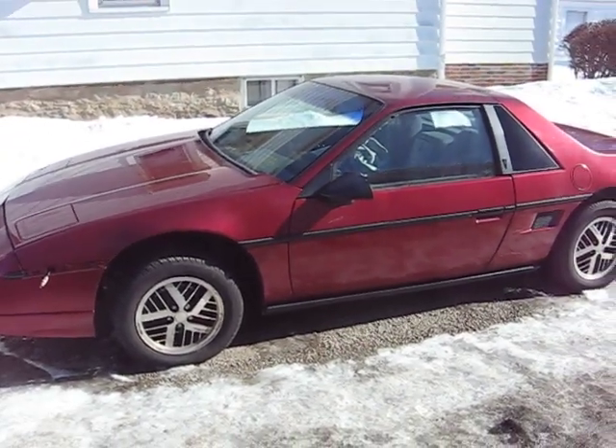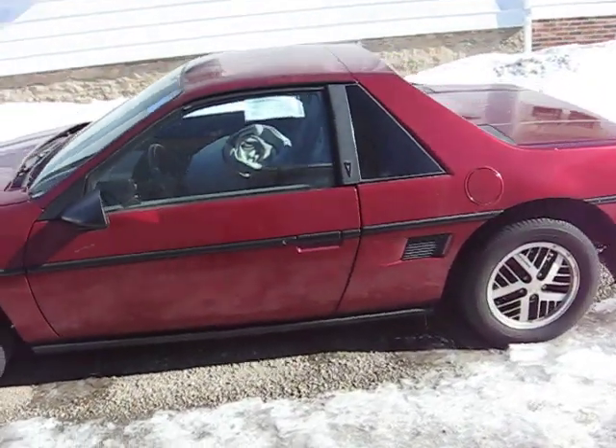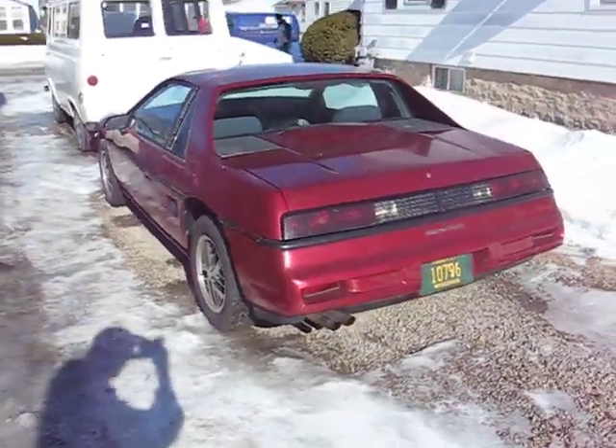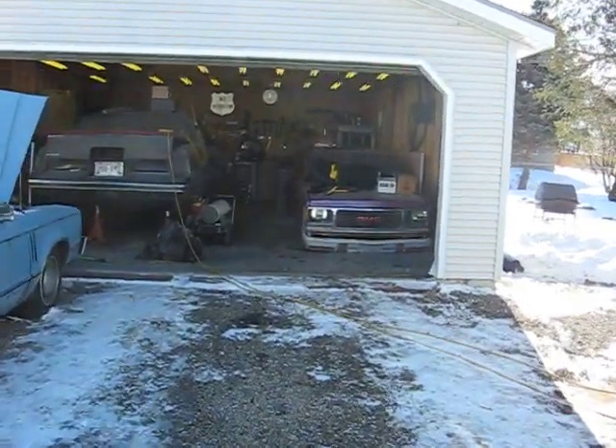These are my winter tires. It's come a long way since I got her. Thanks for having a look.